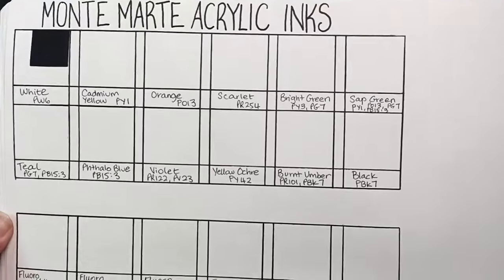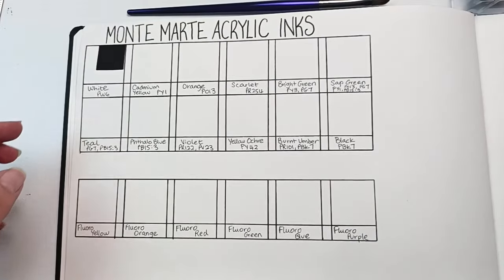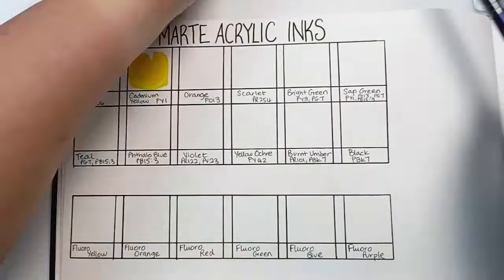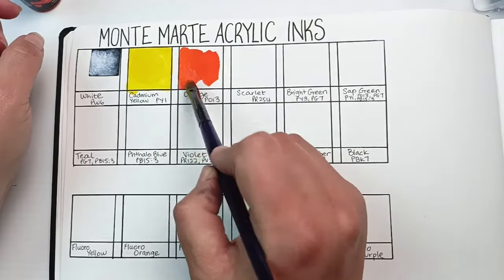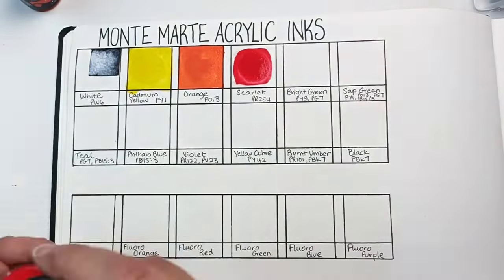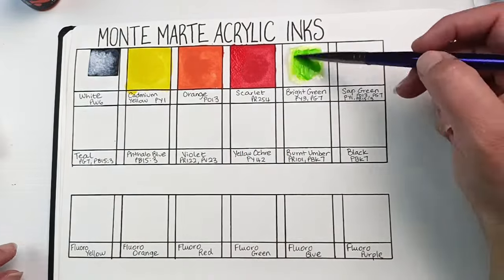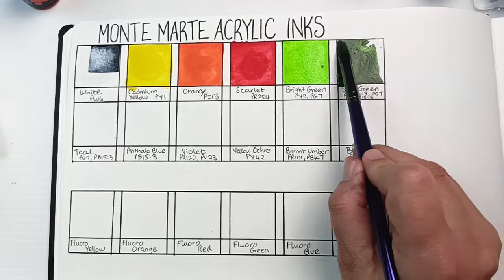I'd ruled up a lovely swatch chart in my Hannah Müller sketchbook - the really expensive one I've been using with cotton - and I'd even put a little black square in for the white ink. That started off quite well; I was painting it out with no issues until I started dripping the ink onto the white paper with a bit of water to make it run. Can you see very slightly in the middle there's a circle forming? That's because the ink has actually soaked into the paper.